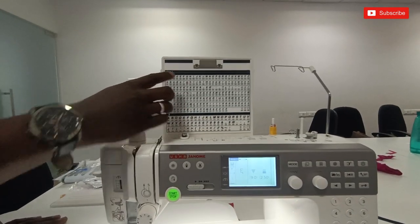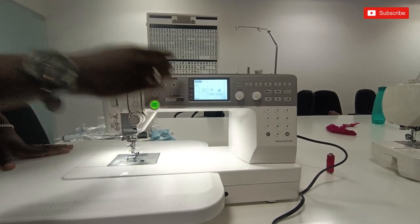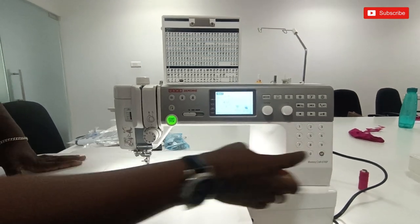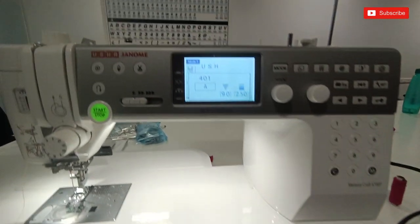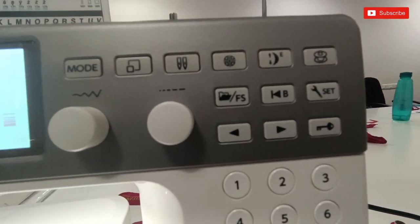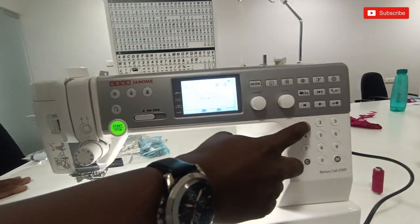There is mode 3. If you want to save the file option, you can save the file option. Click the save button and save the file option.